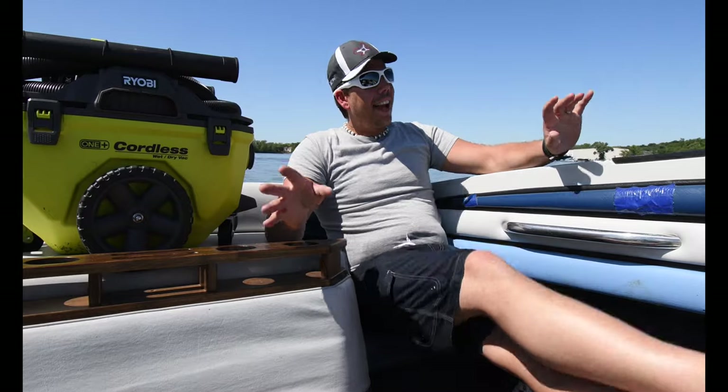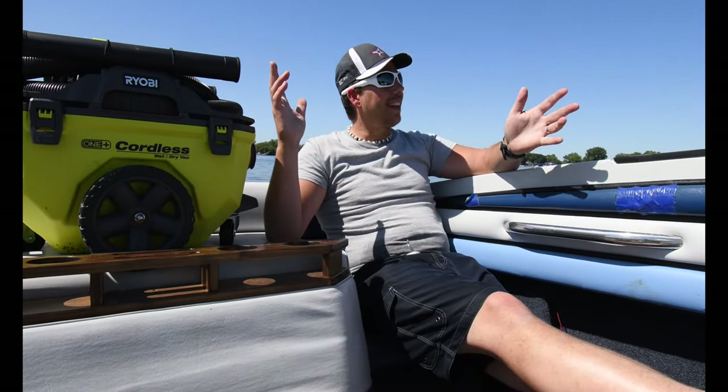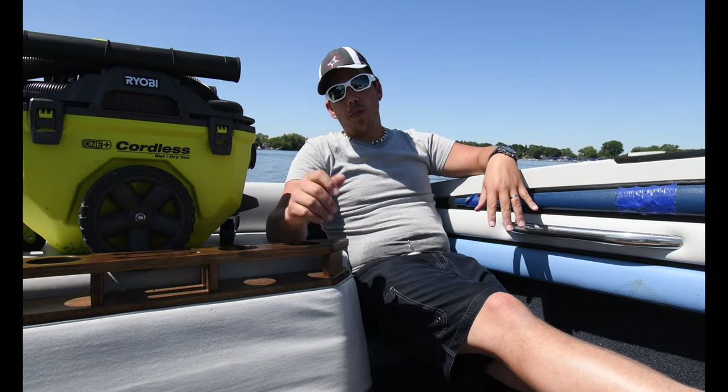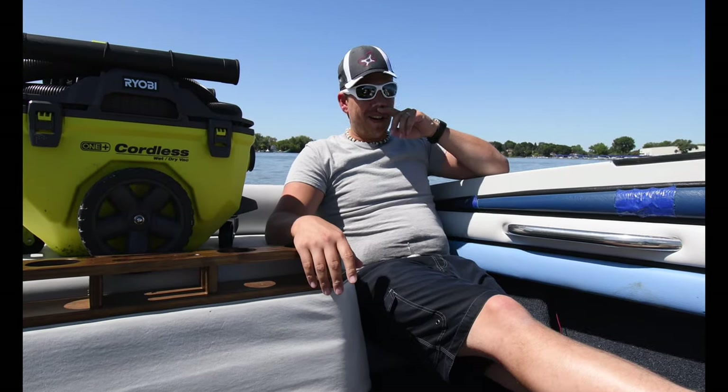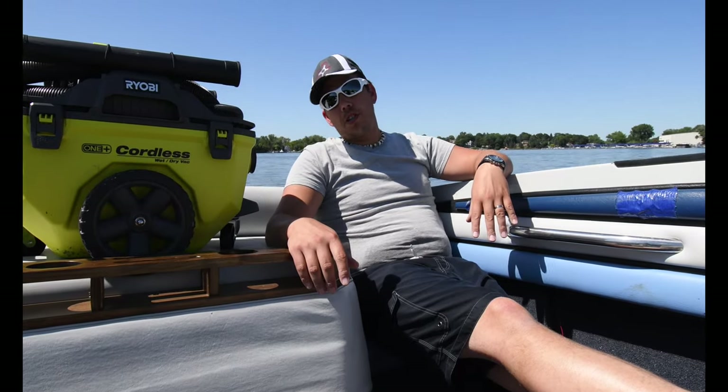That's the good thing about the OnePlus system — because you could be in a place like this and still use your tools. What we're going to do is take a little drive out to Fox Lake and then we'll finish the review at the shop.